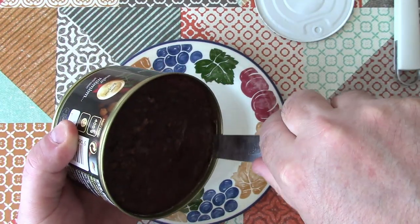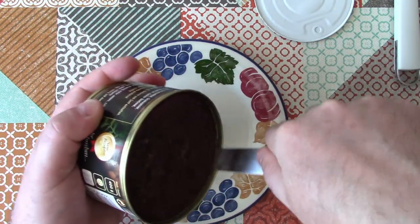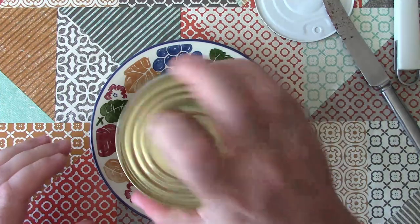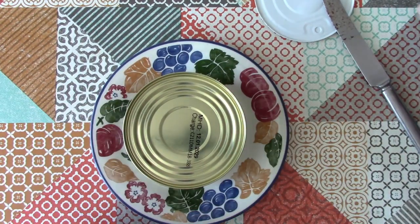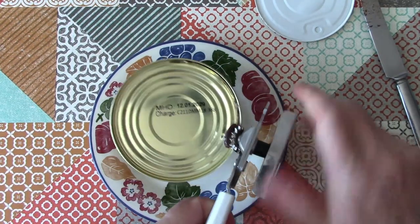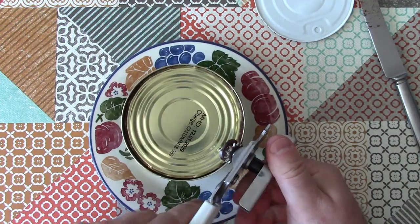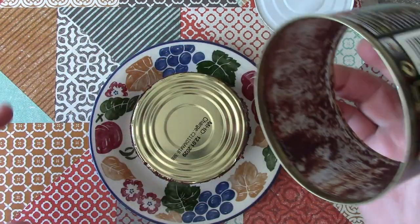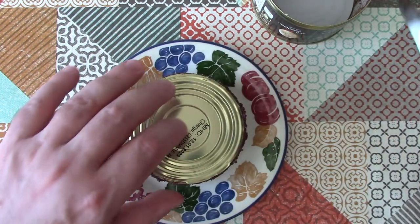It is quite soft for a black pudding. In my view, the way to serve this is to slice it up and fry it. I need to try to get it out of the can, so I'm going to open the other end to release the vacuum. We've got what looks like quite a delicate black pudding, I would say.